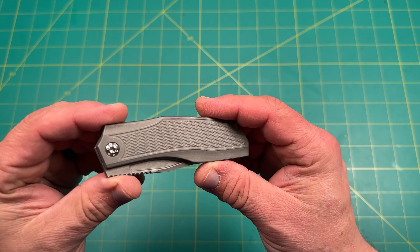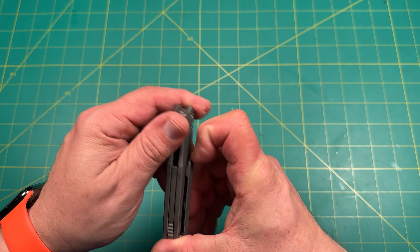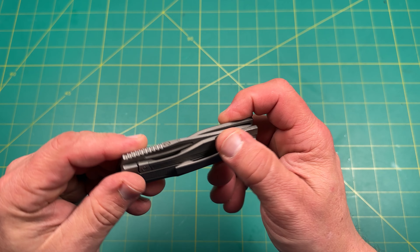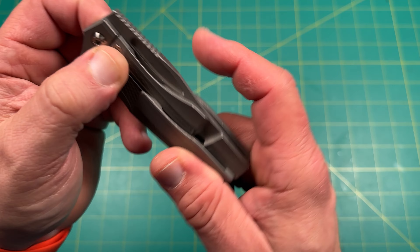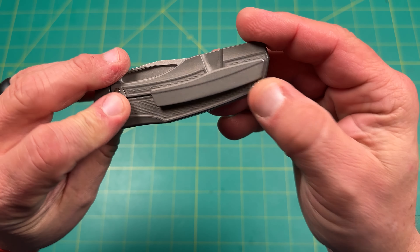All right, the Protean — I'm not sure if I'm saying it correctly. I've got a nice little clip there, beautiful backspacer chamfered all the way around, nice and rounded. Looks like a nice big T10, T8s there — one screw there, that's it.